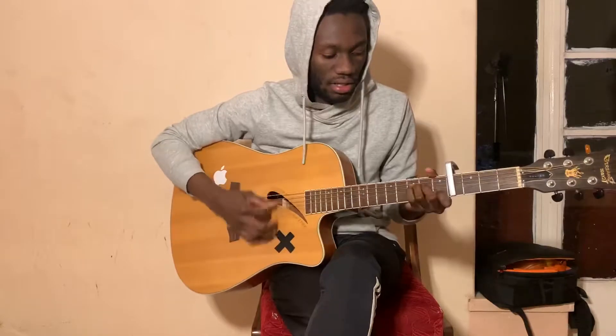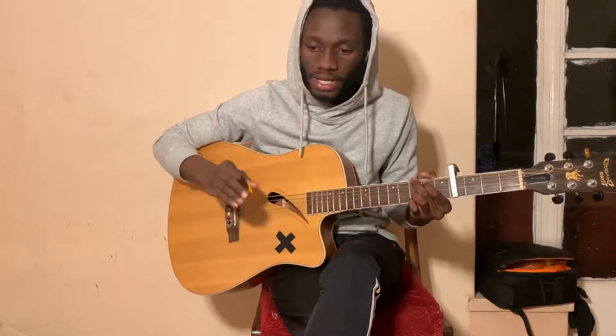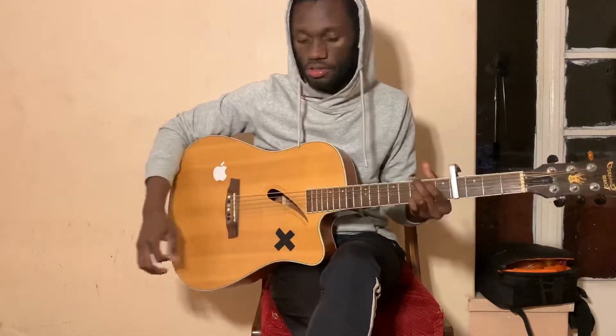The chorus goes: A minor, F, C, G twice. Then the third time you go D minor, F, C, G. And then the fourth and last time you go D minor, F, C, G.